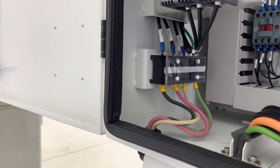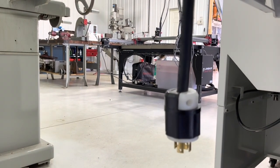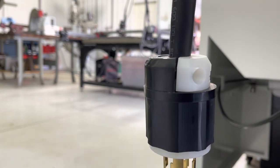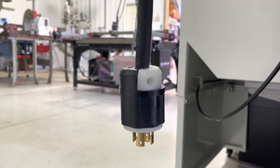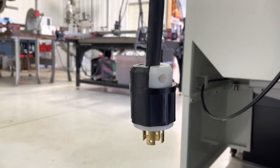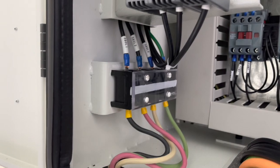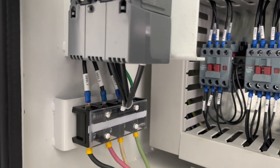Real quick here before we go over the phase converters again — this is your input. I wanted to be able to disconnect this completely from the transformer, so I added a plug there. There's your input and those just go up to your circuit breaker, your on-and-off switch. Pretty simple.